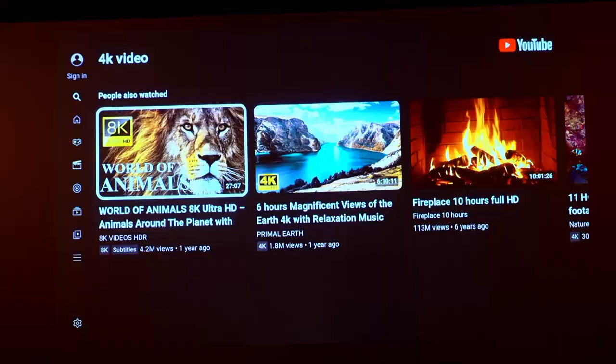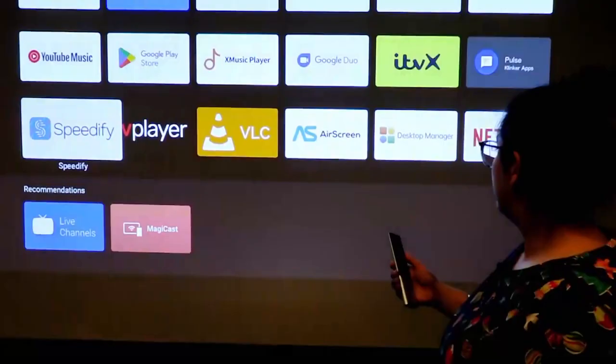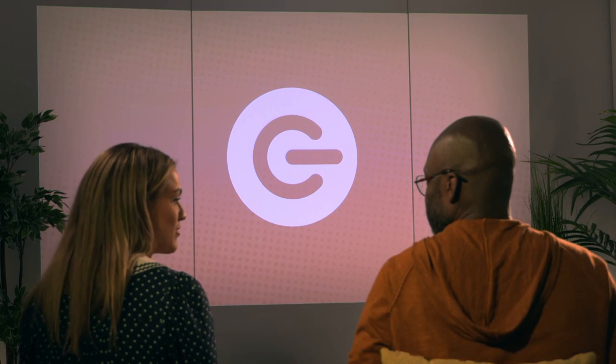The projector had a bunch of native apps — it's an Android-based system. So Netflix, Prime, and YouTube were on there, with options to download others like BBC iPlayer and Disney. Overall, very happy with this product. Having that experience in 4K, it would be quite sad to go back to full HD — never good downgrading.